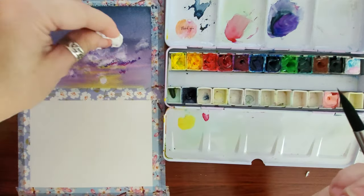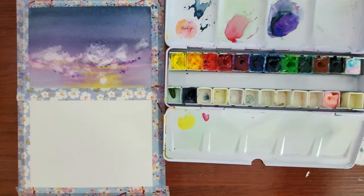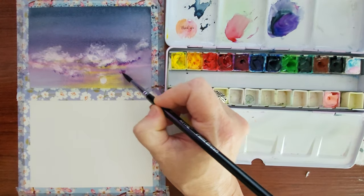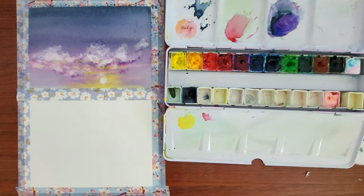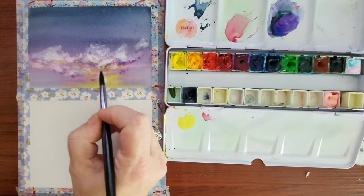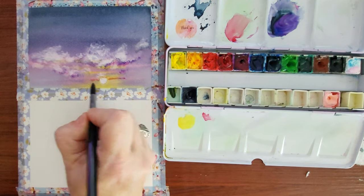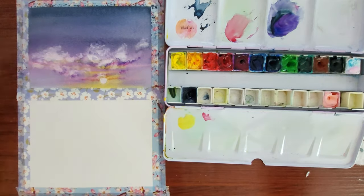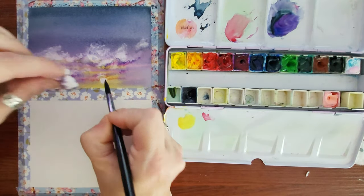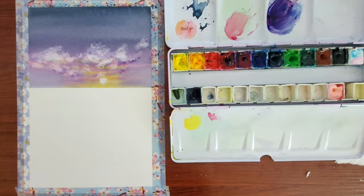I'm also adding in some carmine red down at the bottom, just a smidge. I wasn't really that happy with the way the sky turned out — I think the carmine red was the wrong color to use up here. But when you're painting sometimes your color selection won't turn out in the end, so I just decided to keep going.